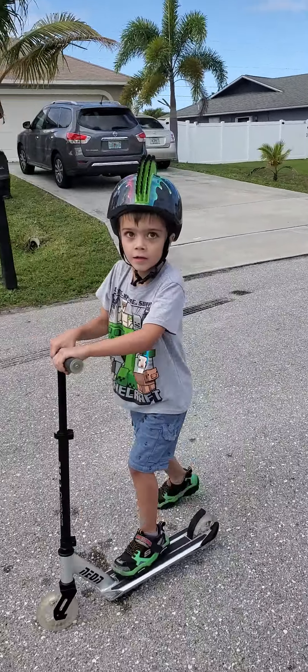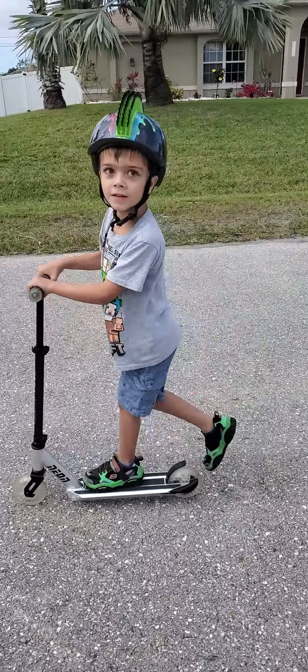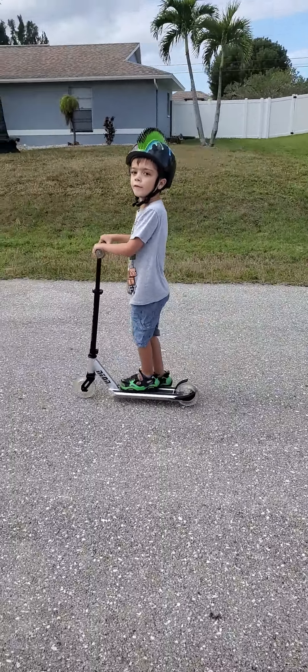Always wear your helmet, check for cars? Yeah. How old are you, son? Five. Five, alright, good. I got you.